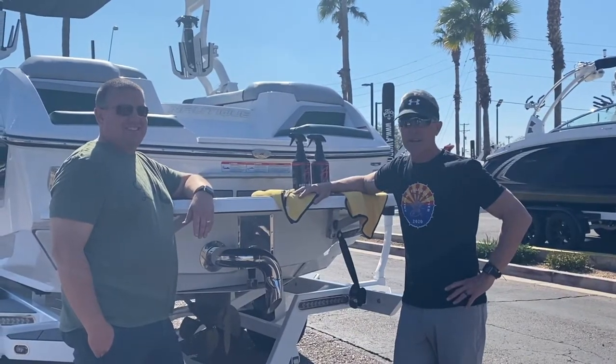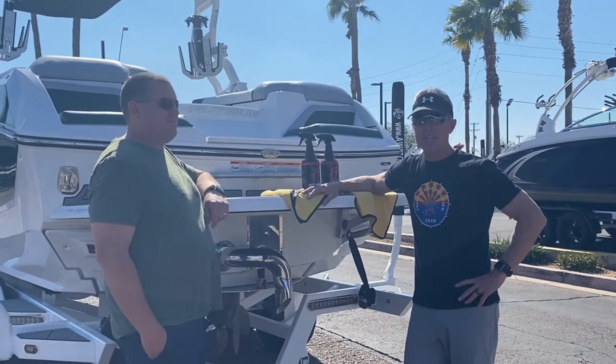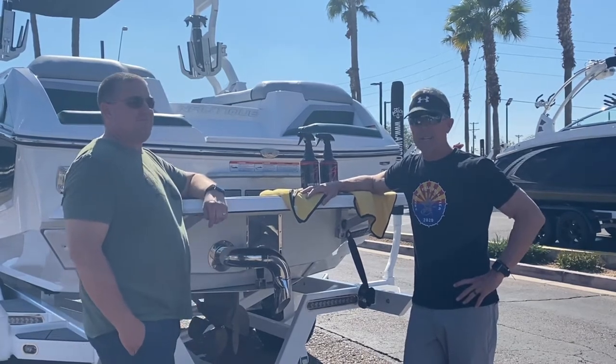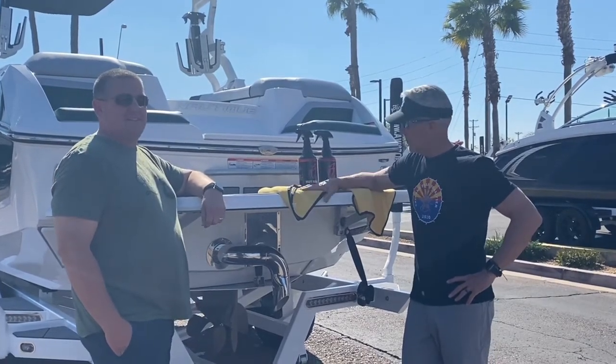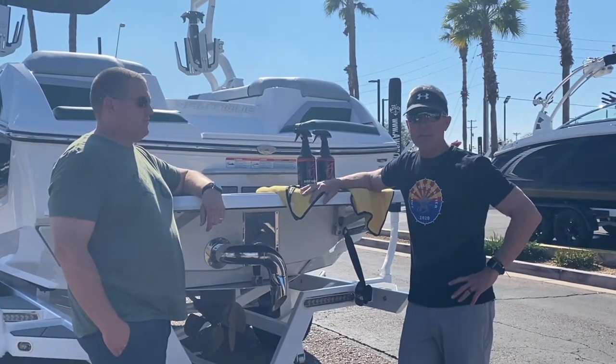It's warming up out here. Angie and I are picking up our boat — it's a 2020 Nautique G23. Getting ready to take it to the lake. First thing we're going to do, since it's out of the water, is wipe it down and clean it up real nice.